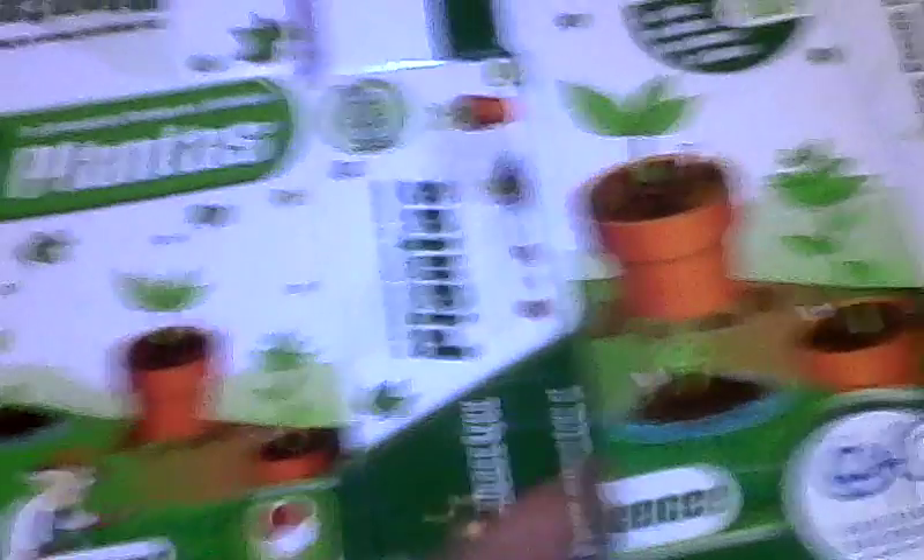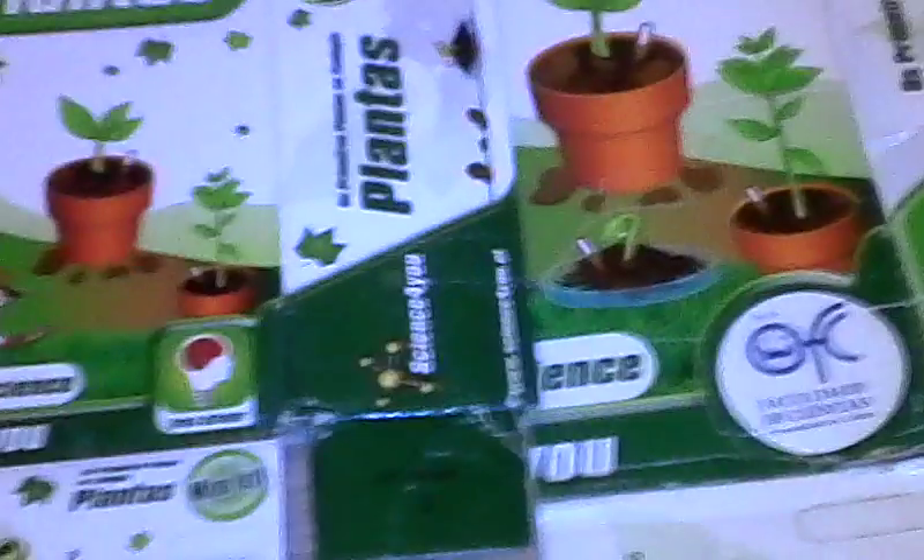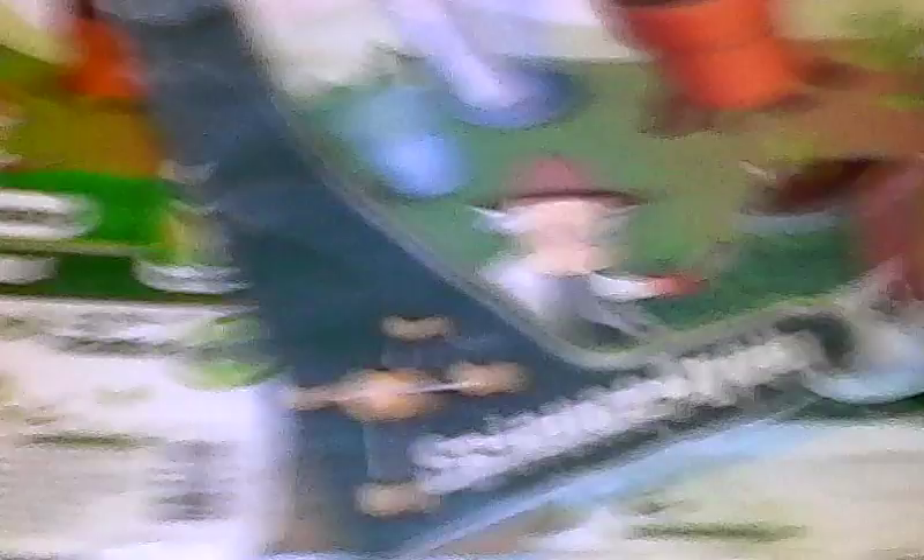I bought these kits three years ago and I'll need to restock because I used up everything. They come with petri dishes, vases, and booklets. I also have the ecological greenhouse. When I saw Thames and Kosmos kits, I wanted to bring them to my country and start a company, but I couldn't get the financing or support. I'm glad that someone did come up with a science-for-you project here.